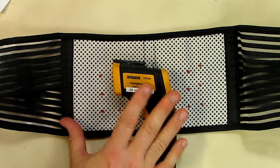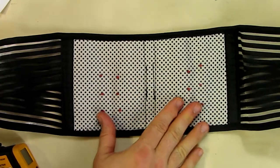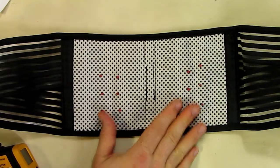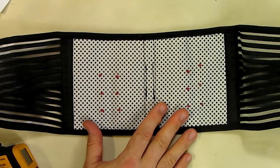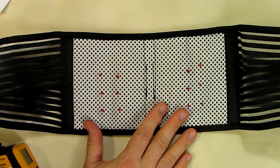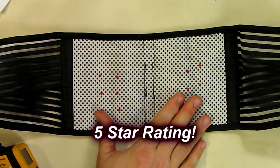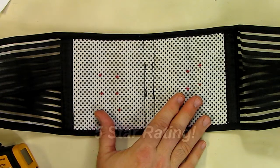That tells me the technology on here is actually working, and it worked quite well. I like this belt and I'm going to keep using it because I've got lower back pain, and I think you'll like it too. I'm going to give this a full five-star rating on my review channel. I really hope this video review helped you with your buying decisions — thanks for watching.